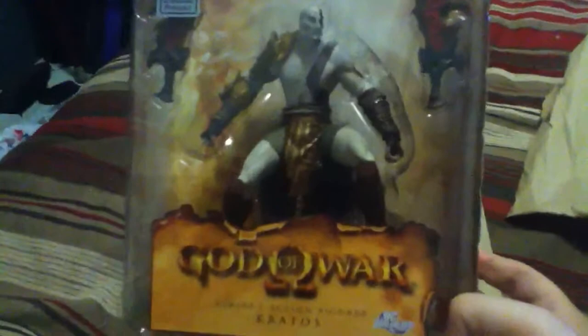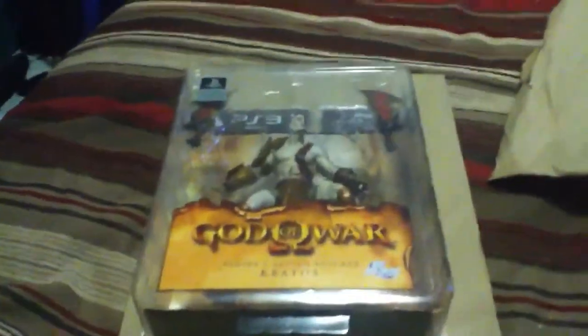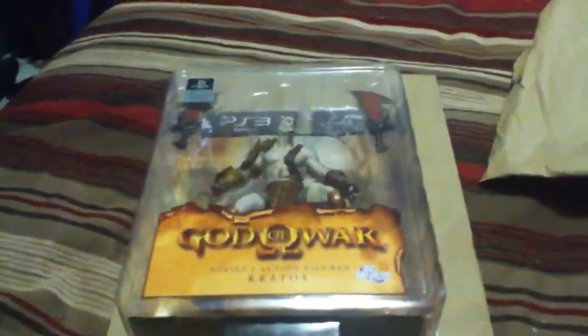Once again, I'm TekkenDragon718. I haven't come up with a catchphrase yet. Just give you a good view of Kratos' face — really, really serious.